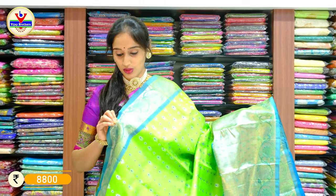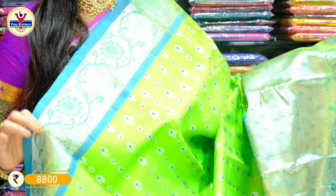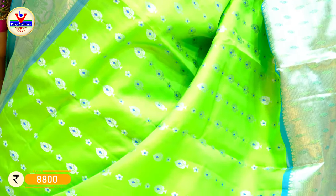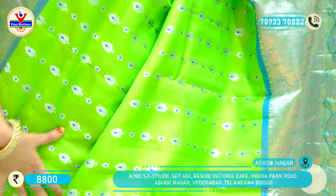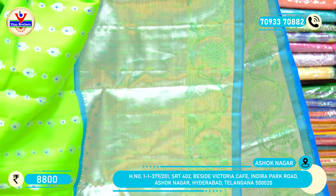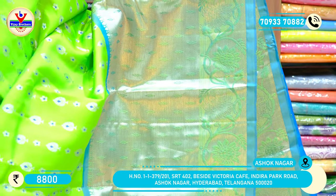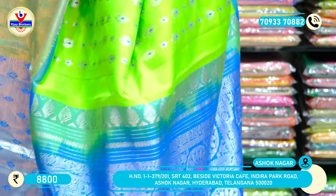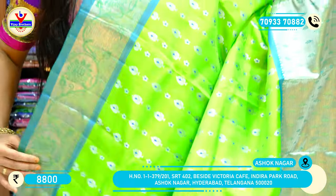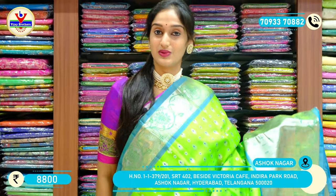The price is 7,400 rupees for the saree. We have fluorescent green on this saree — the color looks too bright. With copper zari on the borders, and on the other side we have a little bit bigger border with the same pattern with pure silver zari. Here we have the pallu. With very reasonable prices in this showroom, this saree costs 8,800 rupees only. We have a collection of different varieties of sarees.